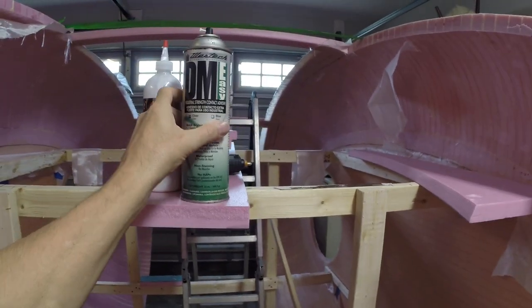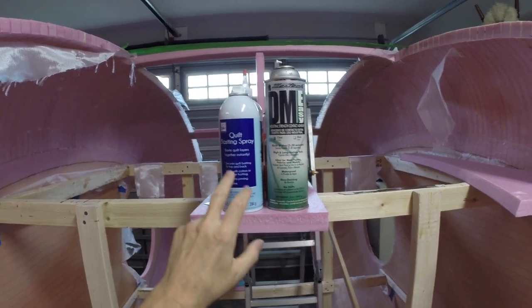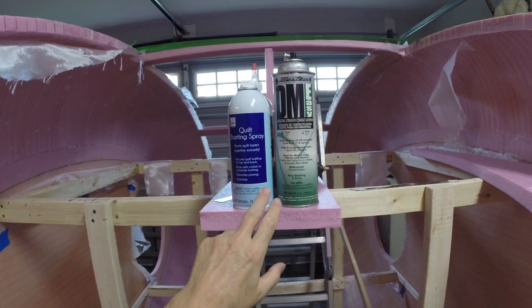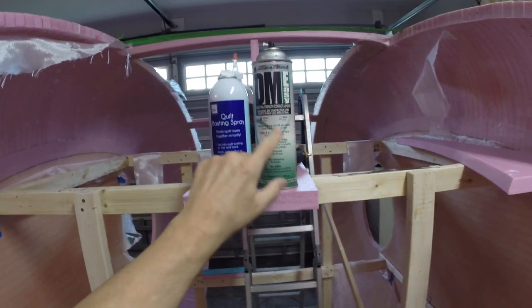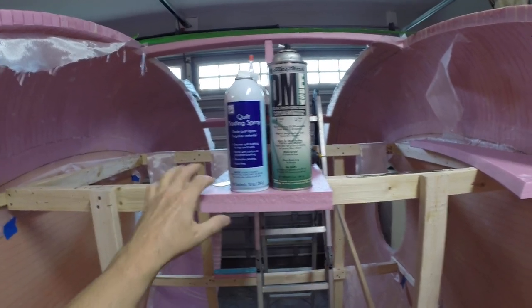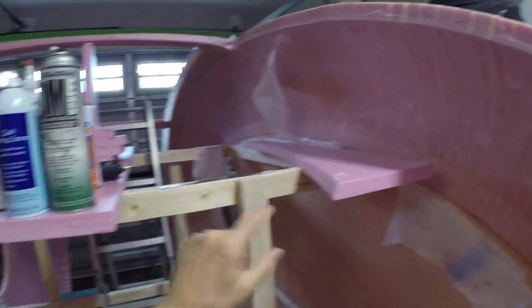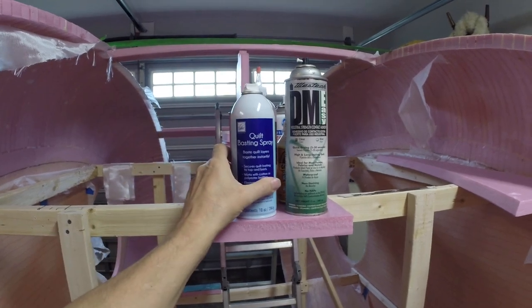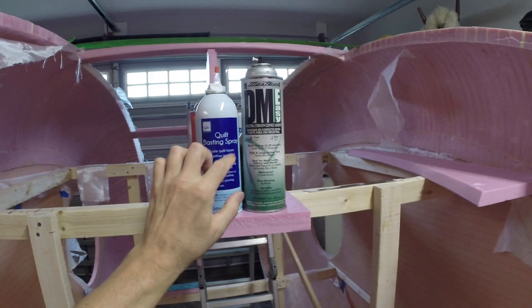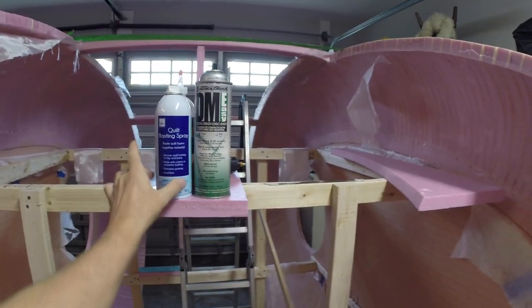Usually what I like to use is contact spray. This is what I've used in the past for other projects. These two are almost the same — one's a little bit stickier than the other. The only thing is when you spray this, you have to spray it far back because the chemicals in there will melt the foam. So spray it on the surface very lightly. If you're joining two surfaces, lightly spray both sides and just wait a minute or two. When you stick them together, they bond instantly. Just be aware that the chemicals will melt the foam if you spray too close and too much — you don't need very much of this to bond foam together.